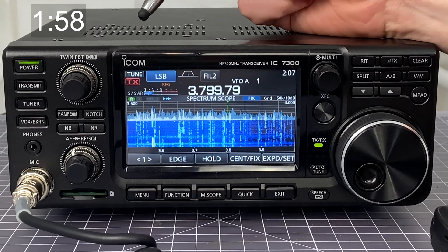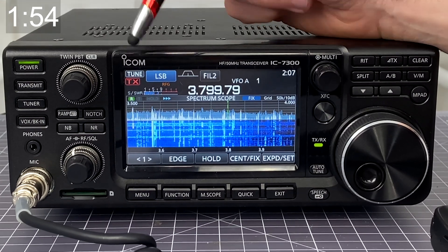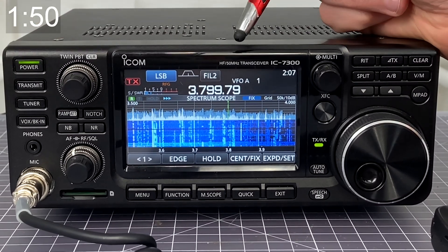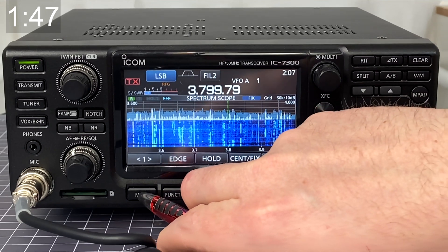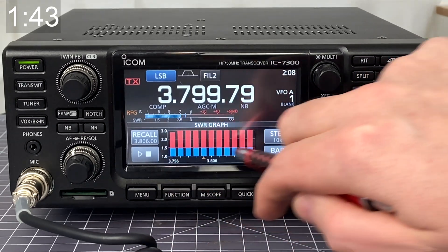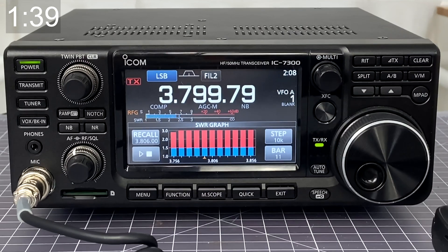So let's put two minutes on the clock. To check your SWR on the ICOM 7300, you're going to want to first make sure that your tuner is turned on, then that you've attempted to tune for a particular frequency. Once you've done that, go ahead and click the menu button, then choose SWR, and you'll be presented with a graph of the last attempt at this frequency range.